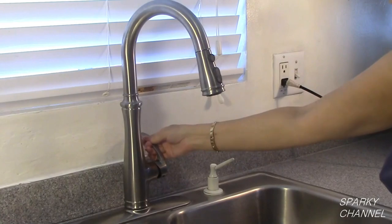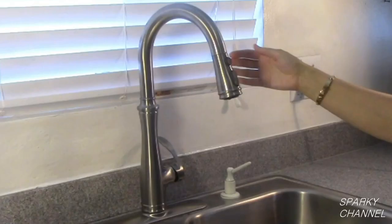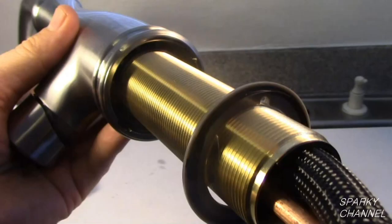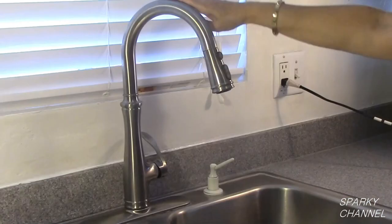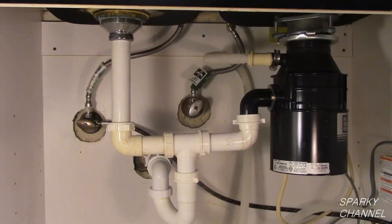I have purchased this particular faucet because of the quality of the Kohler name, the beautiful looks and finish of the faucet, the heavy duty fastening system for fastening it to your sink, the magnetic spray head, and Kohler's lifetime warranty.